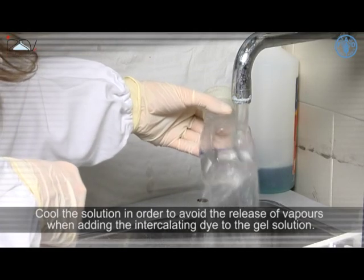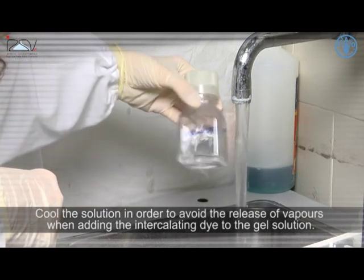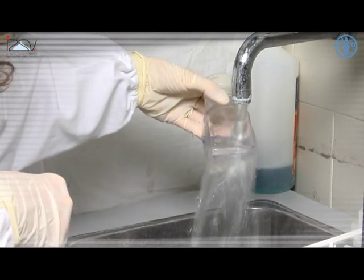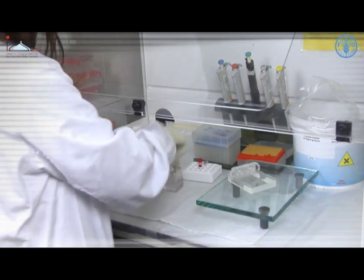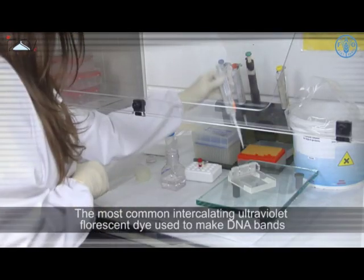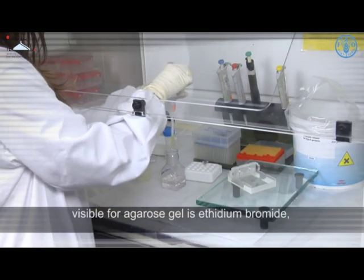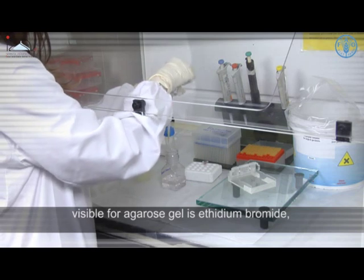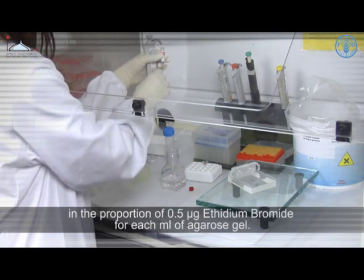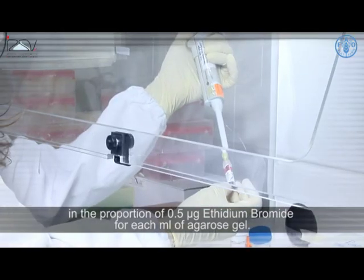Cool the solution in order to avoid the release of vapors when adding the intercalating dye to the gel solution. The most common intercalating ultraviolet fluorescent dye used to make DNA bands visible for agarose gels is ethidium bromide, in the proportion of 0.5 micrograms of ethidium bromide for each milliliter of agarose gel.